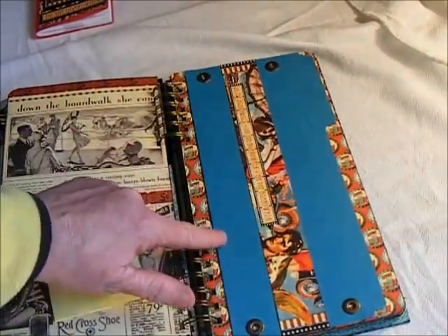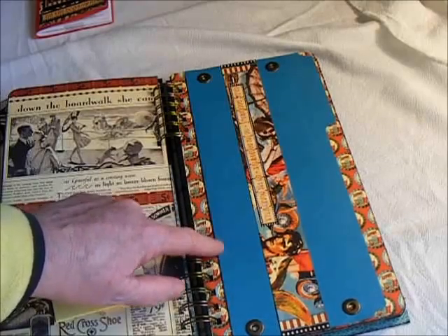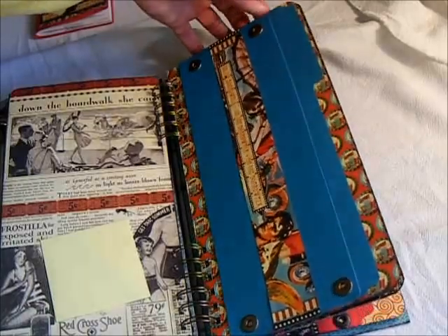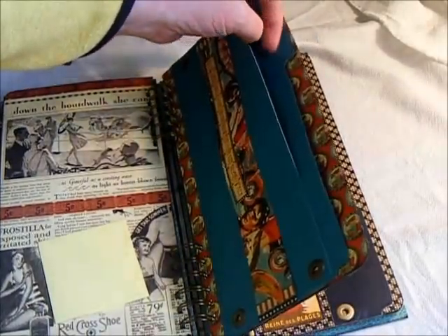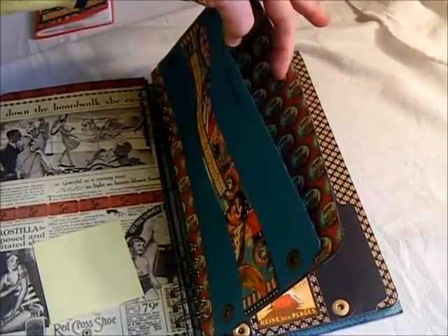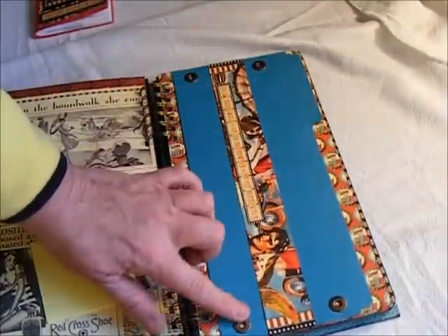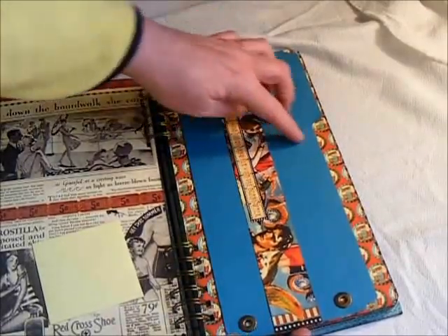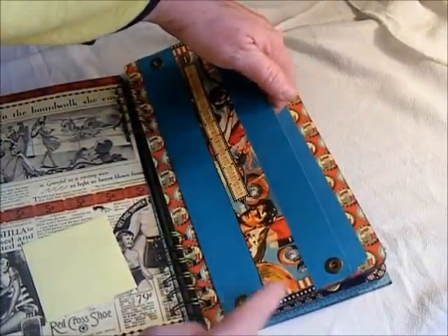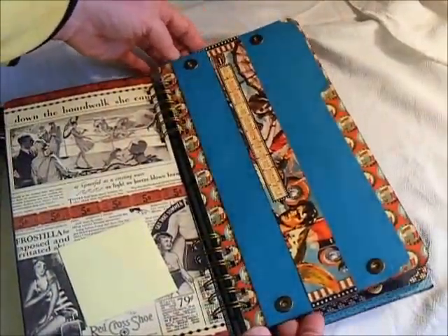I found these colored file folders at Walmart, and I picked some up because I thought they would go really well rather than using just the plain manila folders. I kept a pocket here, and there is a pocket behind also, so she can put whatever she wants there. I added the jumbo eyelets — that's what really holds the album closed — and I added some sticky strip in between to hold it down.